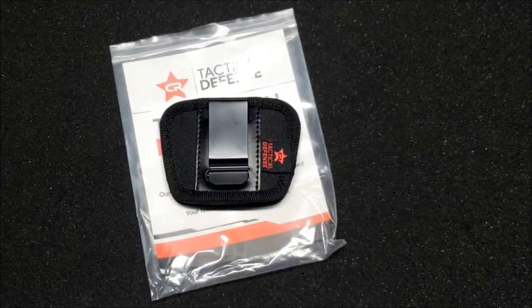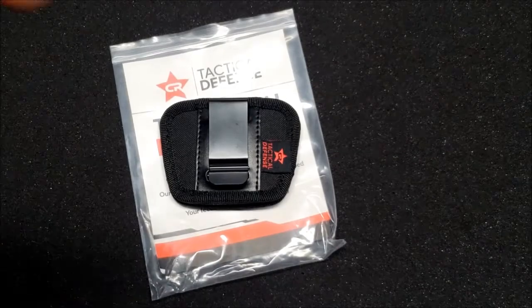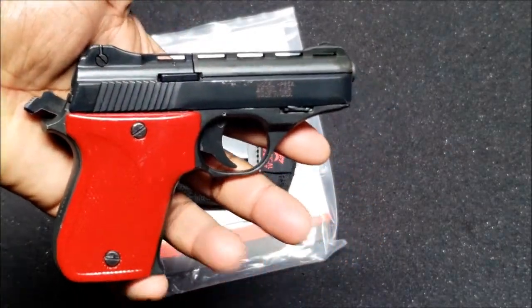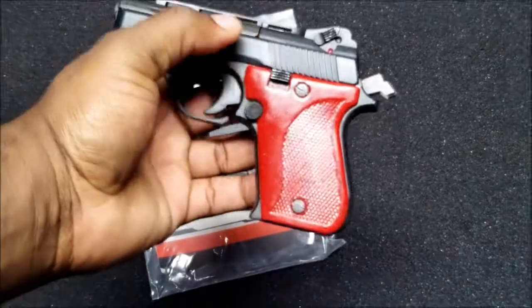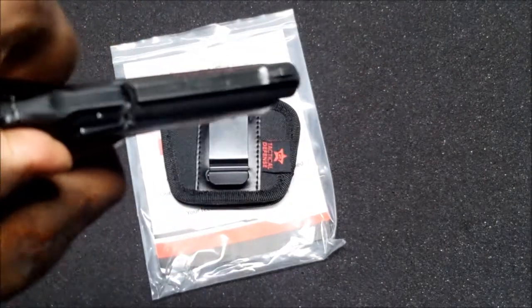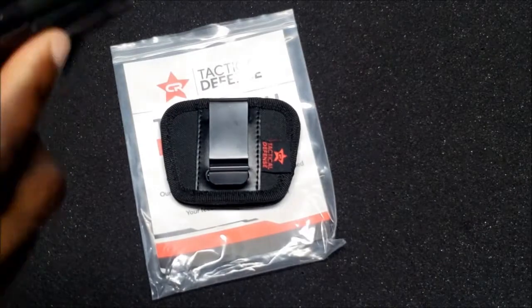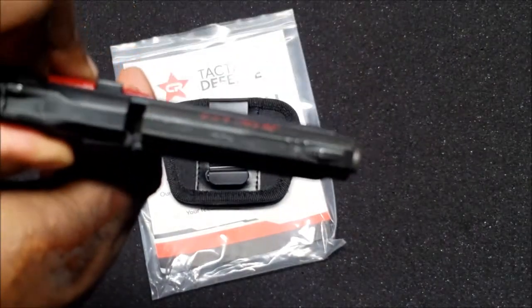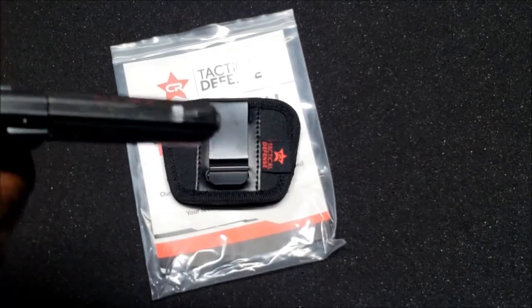We got the extra small holster from CR Tactical Defense and the Phoenix Arms 25 ACP. The gun is clear — if you have this gun, you know you can't rack the slide unless there's a mag in. Always clear the gun before trying out a new holster.